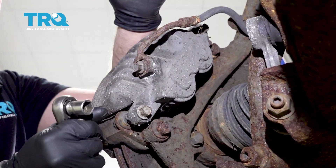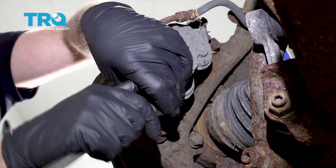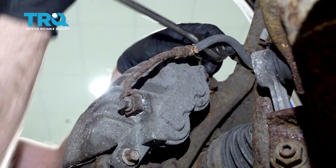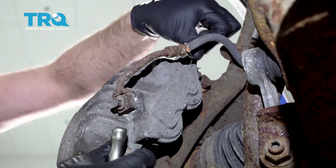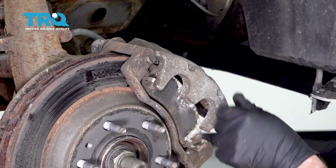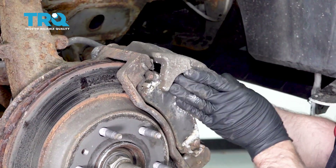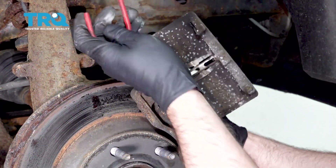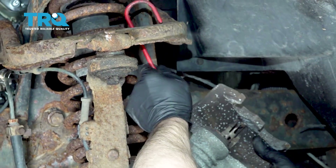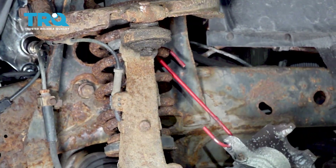Use a 13-millimeter socket, take these two bolts out. Now I'm gonna pry the caliper off just with a pry bar, and then take a brake caliper hanger and find a place that you can hang it from, whether it's the upper control arm or the coil spring. Just make sure there's no tension on the brake hose.